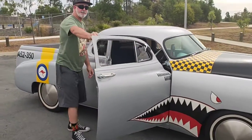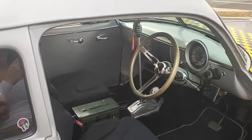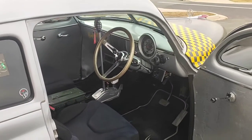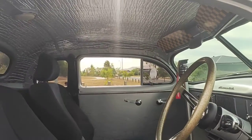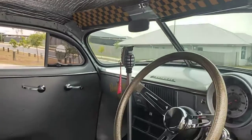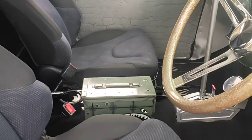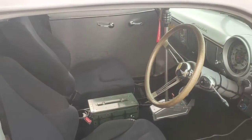Come and have a look inside the car — it's all pretty basic, but we've got a really cool Moon steering wheel. If you look up in there, I've got some 'I Love Me' sun visors with the black and yellow checks.